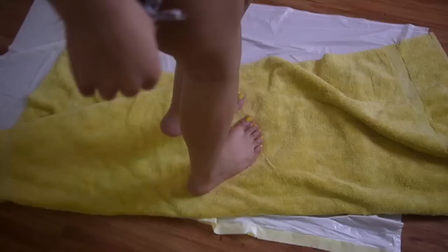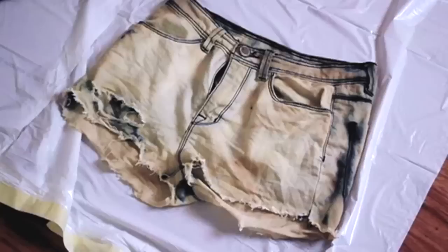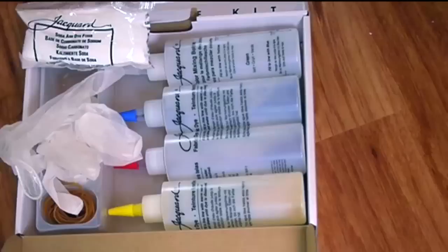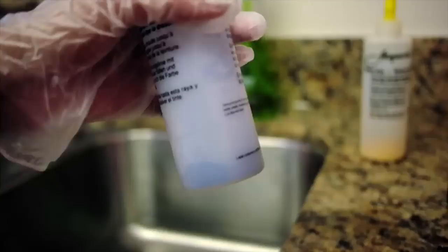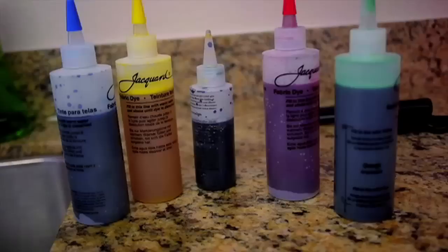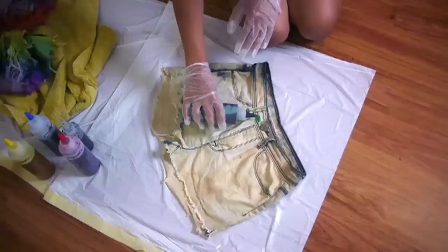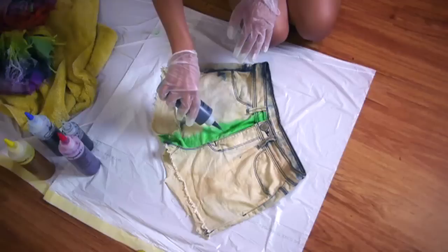I recommend not coloring your shorts until they have dried at least about 80% — that's just from personal experience. Lay it flat. Now these are the supplies I got: a couple of tie-dye kits that work really well from an art store near me. In this specific kit it came with bottles with powder on the bottom — you just add water and shake it up and you're ready to go. Use whatever dye you want; I used this one for my last pair and really liked how it turned out.